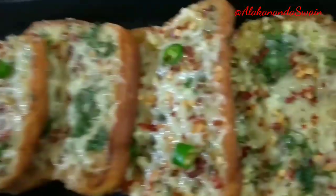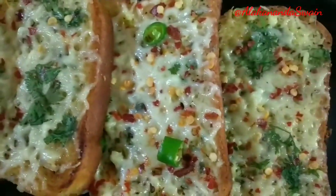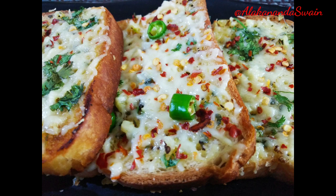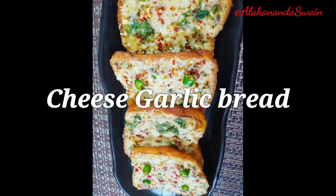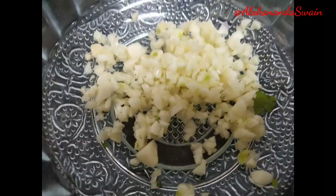It will hardly take 10 to 15 minutes to prepare. If you like my videos and recipes, do like, comment and share. If you are watching my video for the first time, do not forget to subscribe and press the bell icon for notifications. Since it is cheese garlic bread, the main ingredients are cheese, garlic, and bread. Let's get started and check out the other ingredients.